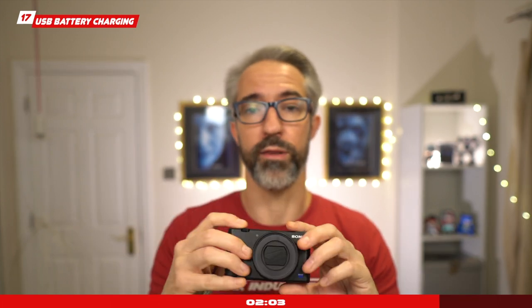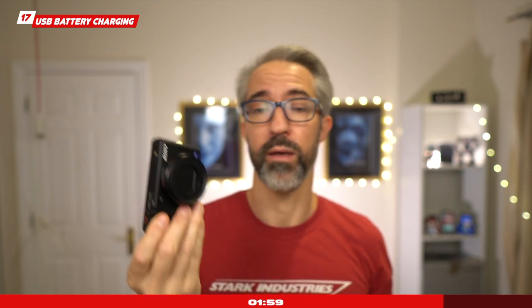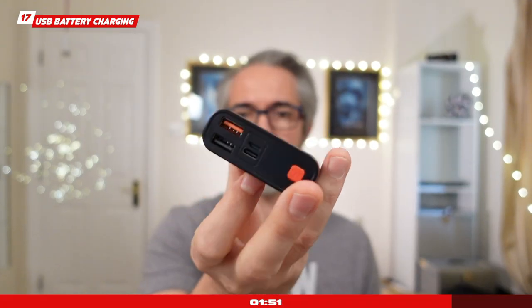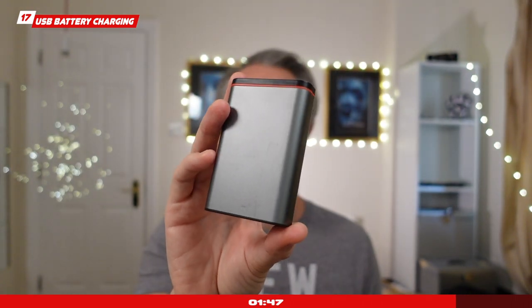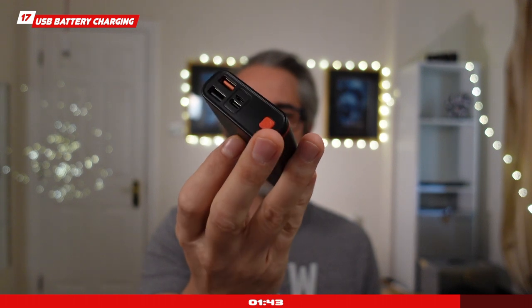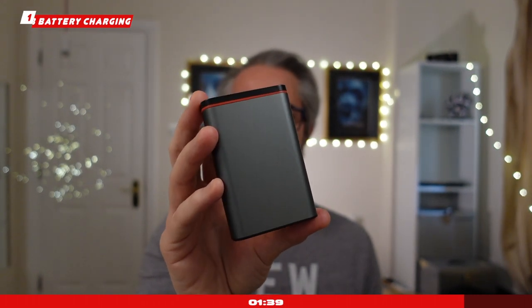Battery charging: a lot of people complain about the modest battery life with the Sony ZV-1 — I didn't really experience that issue; I think it's very good for what it is. The ability to charge via USB using a power bank, even when your battery is almost totally depleted, is a great feature and works very well. It will come in handy for your live streams.